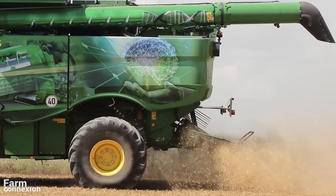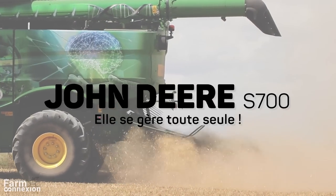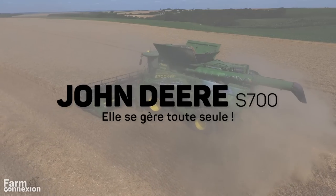Après 6 ans de carrière, John Deere renouvelle pour la saison 2018 sa série de moissonneuse-batteuse à rotor S600.